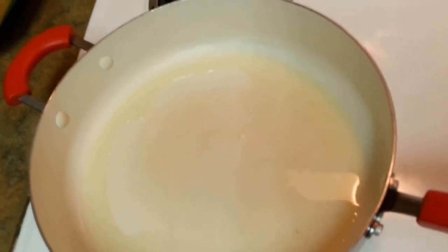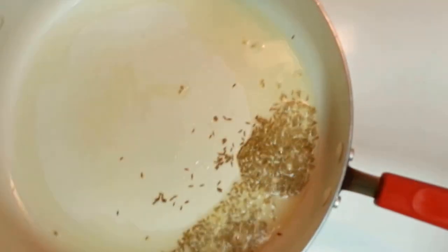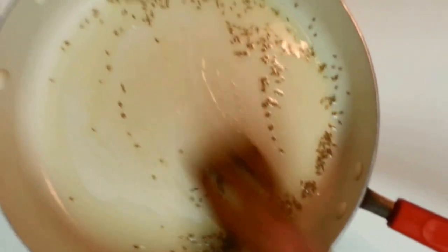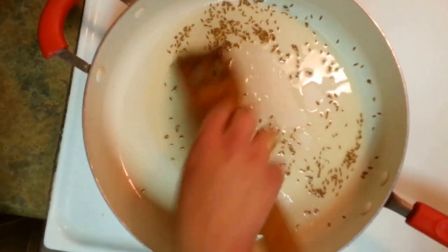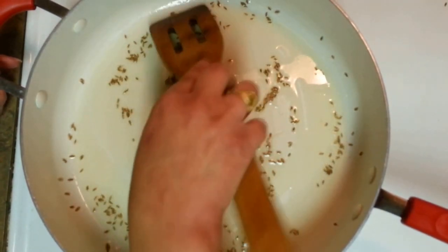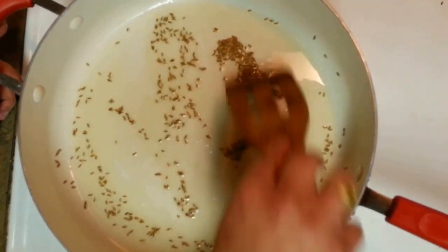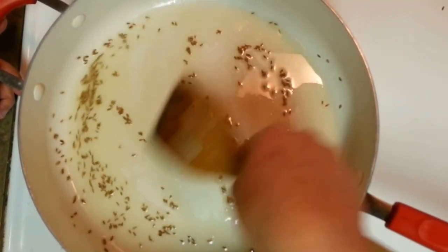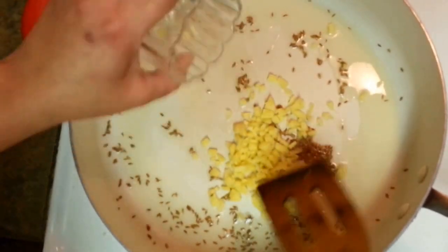First of all, add some jeera (cumin seeds) into the oil. Once the jeera is done, we have to put ginger and garlic. I am going to use around one tablespoon of garlic because the garlic and ginger taste really feels very good in cauliflower. My jeera is done so I am going to put ginger in it.